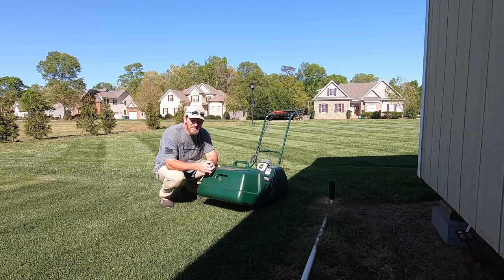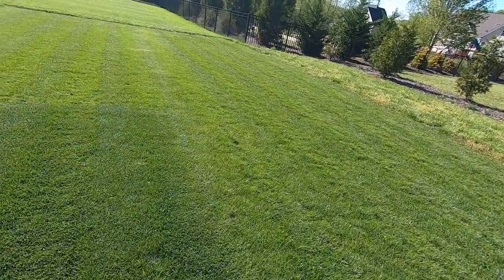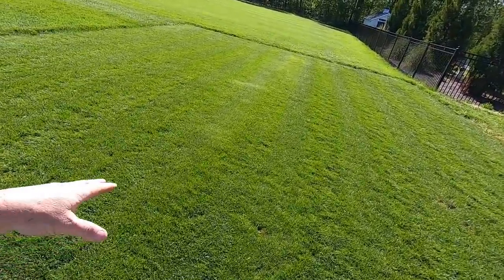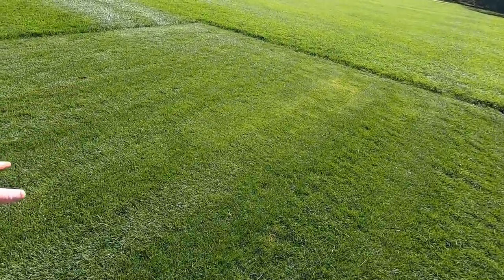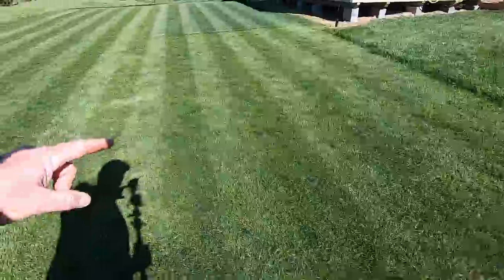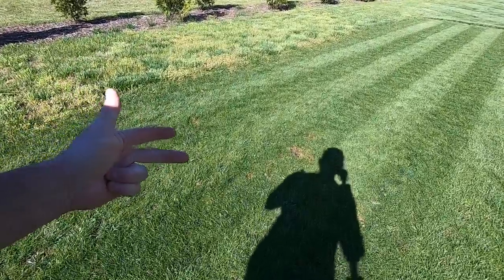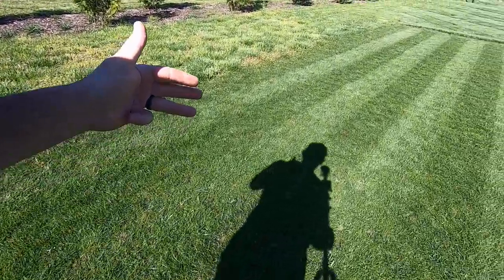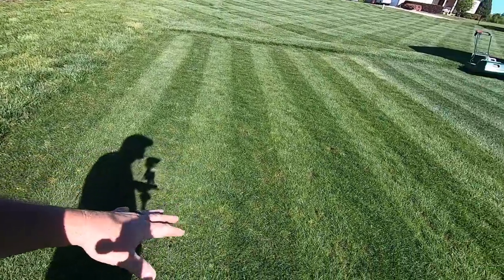My bluegrass back here is really starting to come alive. If you remember, we did some weed control back here, and as I'm walking around looking — guess what — I don't see any weeds. That one application where I fed the turf, put down my pre-emergent, and also did my post-emergent. Look at this — weeds are checked out and gone.